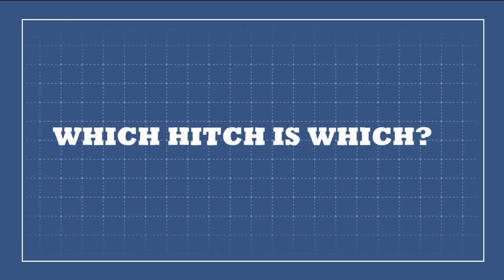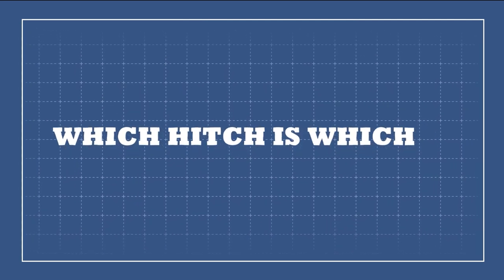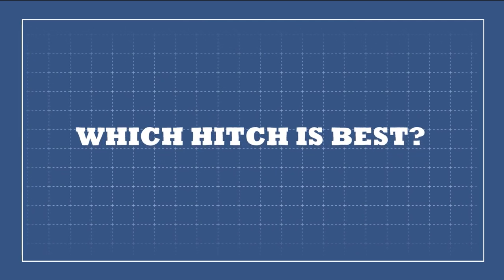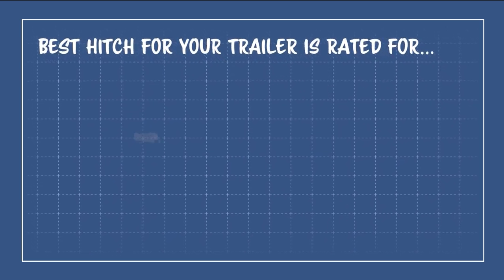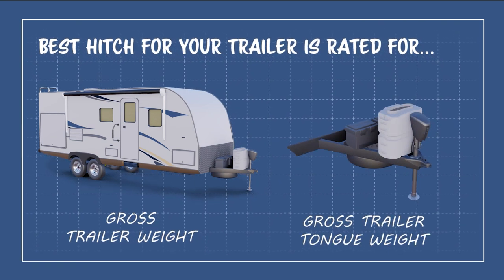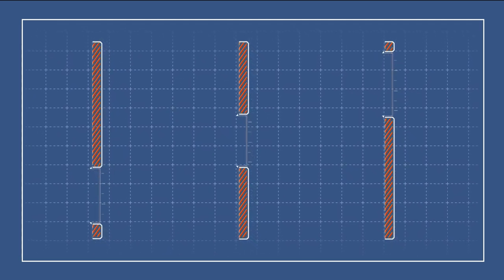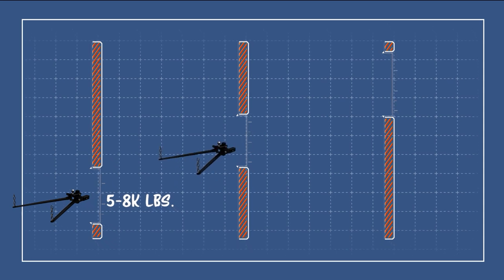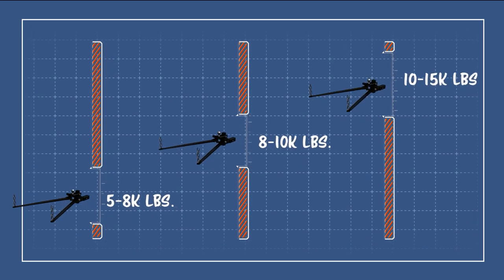Now that we know how a weight distribution hitch fundamentally works, you're probably wondering which hitch will work best for your specific towing configuration. Assuming your towing setup needs weight distribution, you'll want to pick one out that supports the gross weight of the trailer. A weight distribution hitch might be rated for a trailer whose gross weight is equal to 5 to 8 thousand pounds, maybe 8 to 10, or even 10 to 15 thousand pounds. It's important that we use the right size hitch for our trailer.